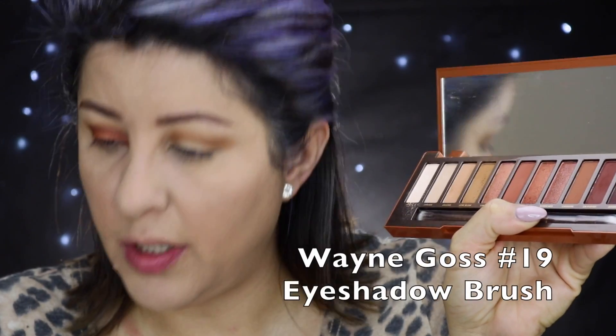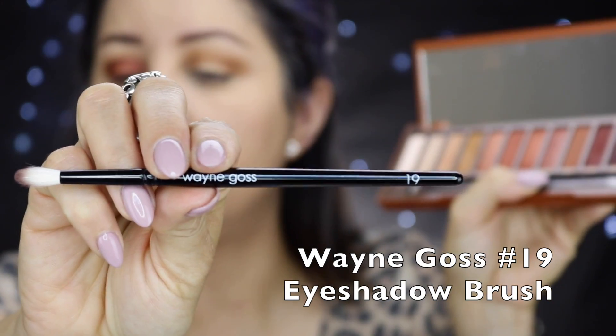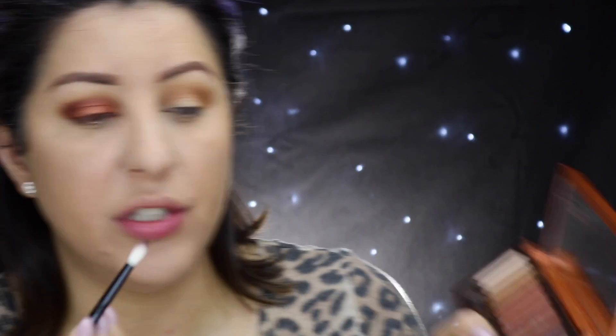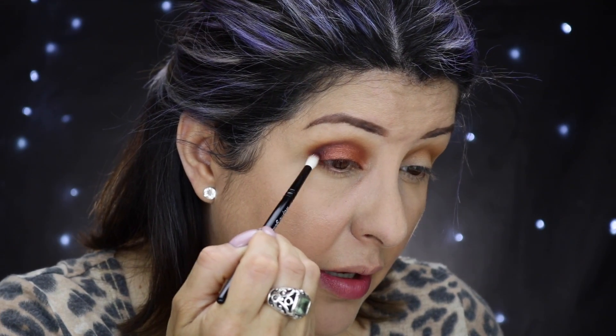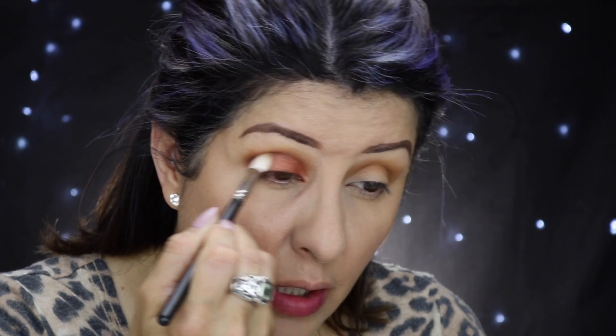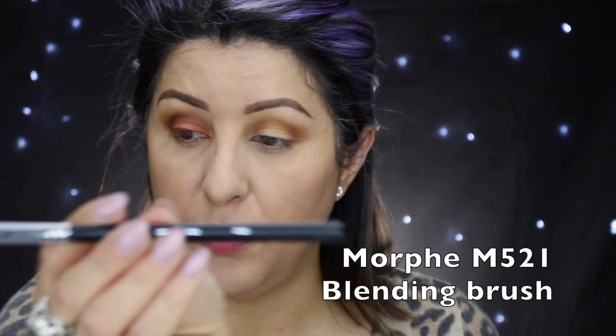Now I want to make it a tiny bit deeper. I'm taking a smaller brush — the Wayne Goss brush 19, more of a detail brush — and picking up a little bit of the shade Ashes. I'm keeping Ashes right in the very corner. Then I take a clean MAC 217 brush and blend everything together, making sure it all looks cohesive and diffused, with no harsh lines between the colors.